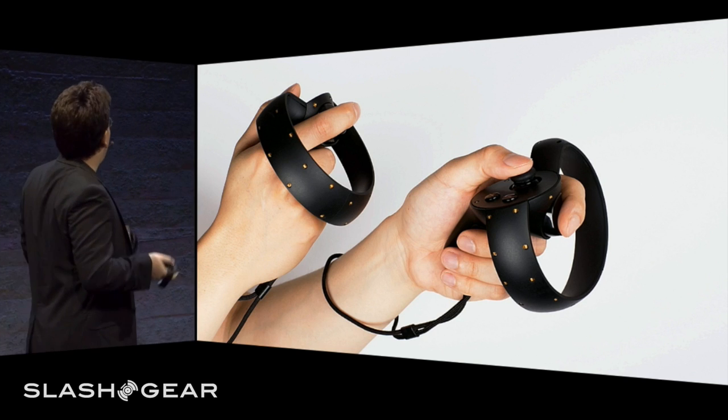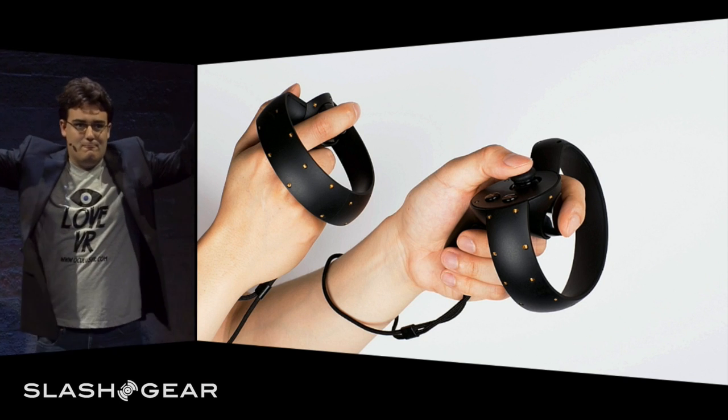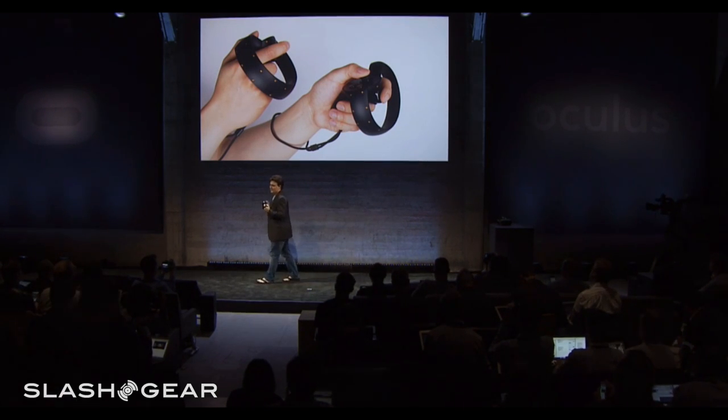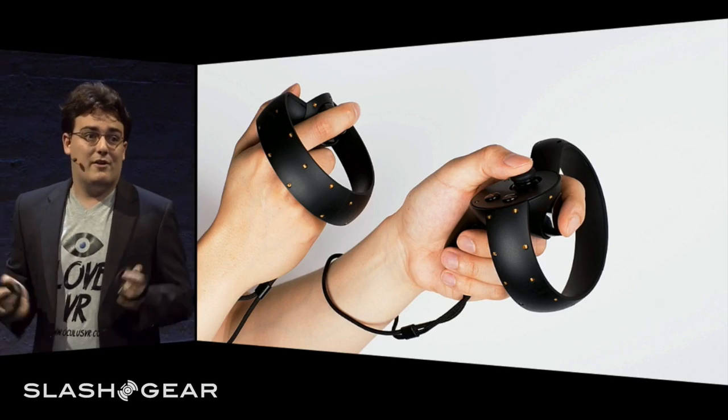We've built the Half Moon prototypes with several key features. There are two controllers, one for each hand — they're mirror images of each other, like the two hands that you have. They're wireless, so that you can move and interact in the virtual world freely, unencumbered by cables. They have integrated high-precision, low-latency, six-degree-of-freedom tracking, leveraging the same constellation tracking technology used in the Rift, along with integrated inertial measurement units.